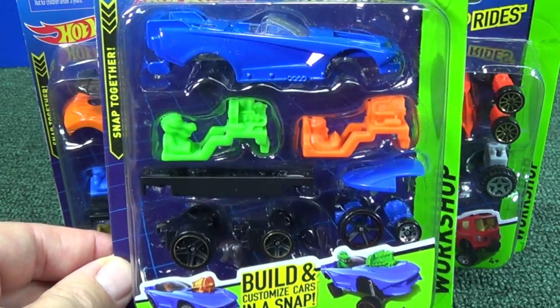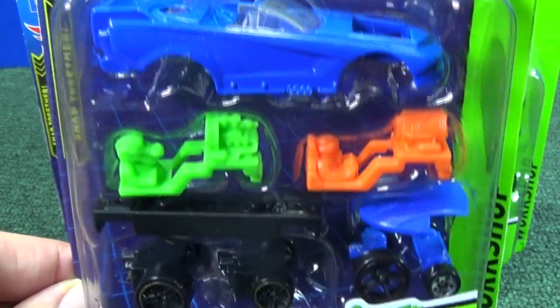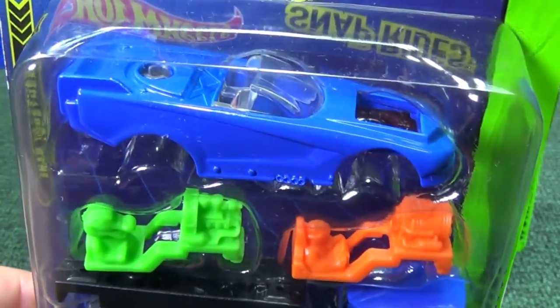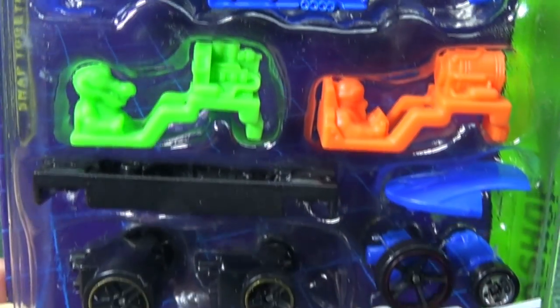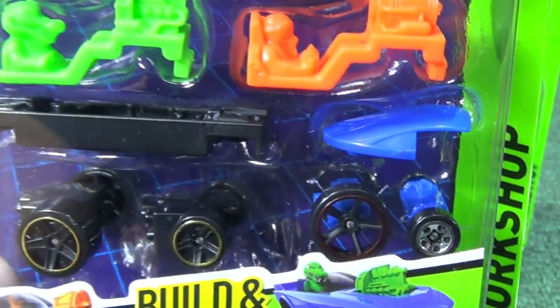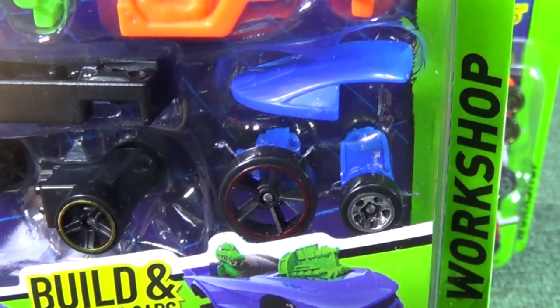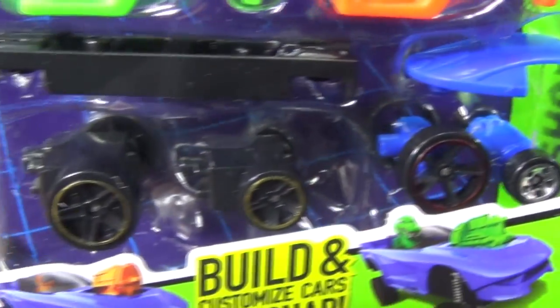I'm not going to show a detailed build of the cars because I did that in the other video, but I know some people would like to see what components are available in the Funny Car pack. I think that is a Funny Side Up. It comes with two different drivers, a base, and it's got mixed wheels — a little five-spoke chrome one and a red rim open-hole five-spoke.